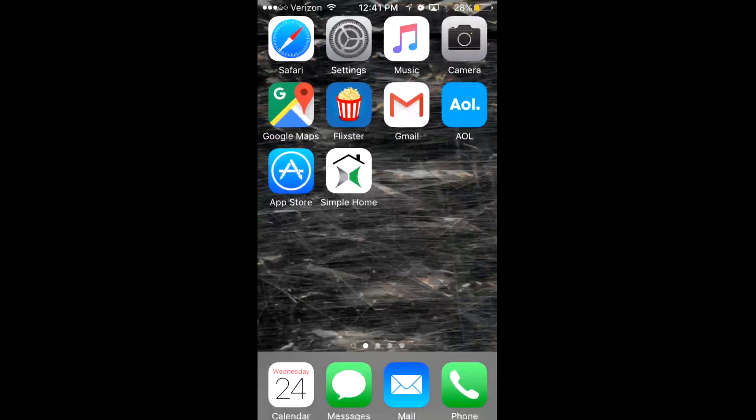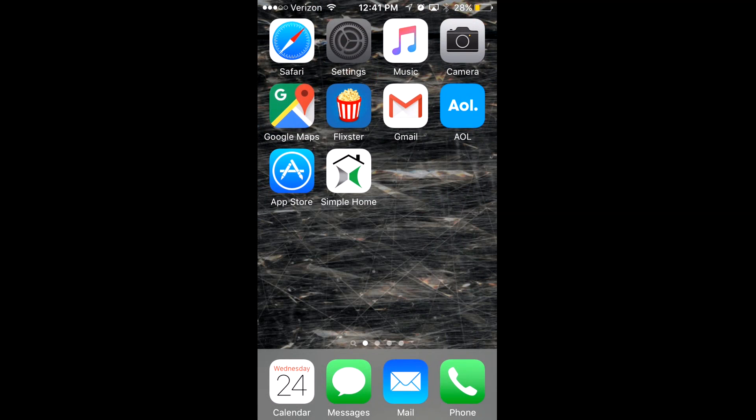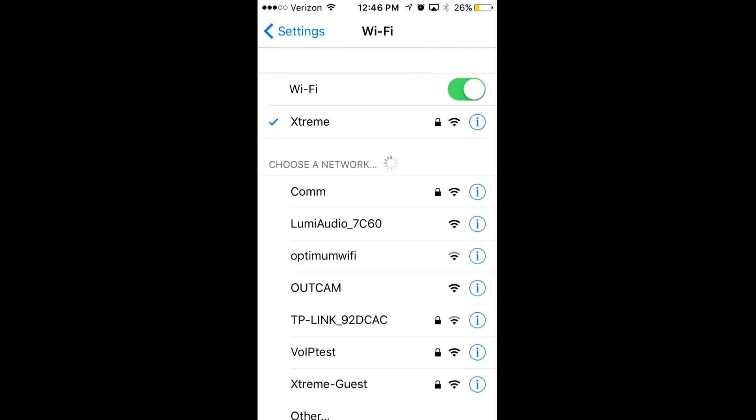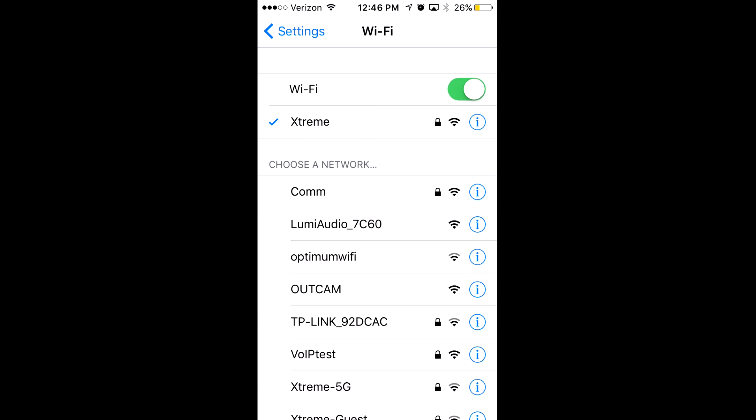The app will take you to the device connection screen. Leave the Simple Home app and go to your phone settings. In phone settings, go to Wi-Fi, then choose "OutCam" as your network. Once you do that, go back to your Simple Home app.